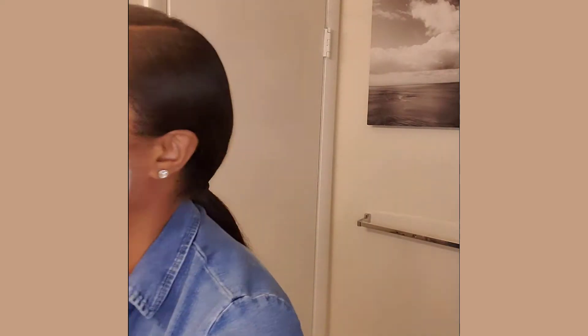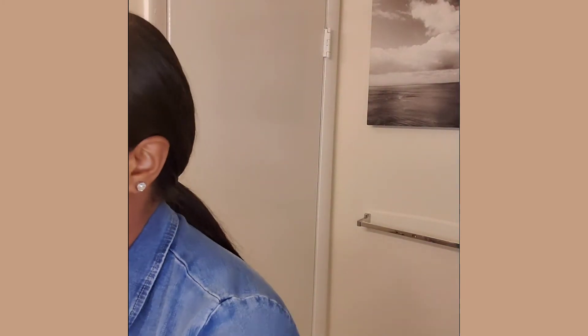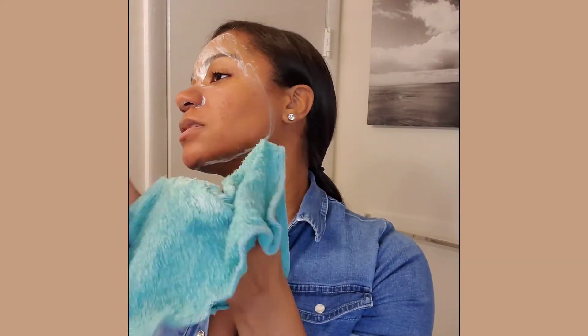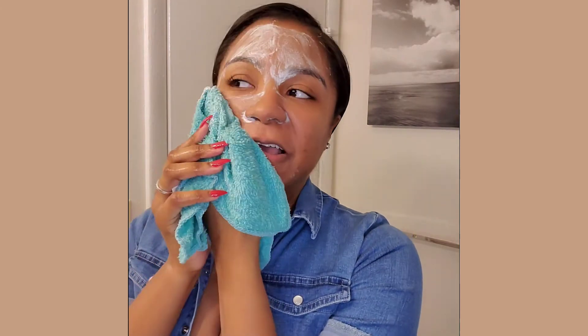Alright, I already got a little bit of the baby hairs — it's all good. Normally in the shower I'd just splash water on my face to rinse, but since I'm not in the shower I'm going to wet a towel and rinse it off my face that way. My towel is wet — I'm just going to go in and wipe this off.